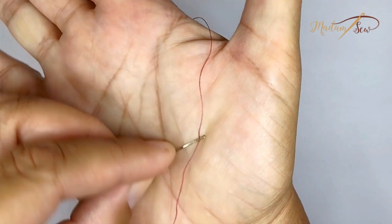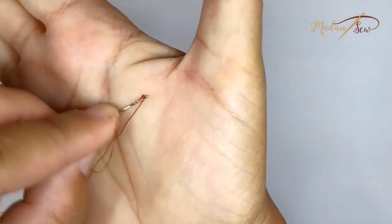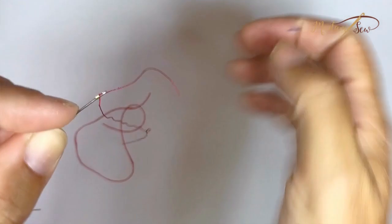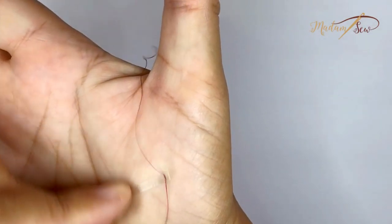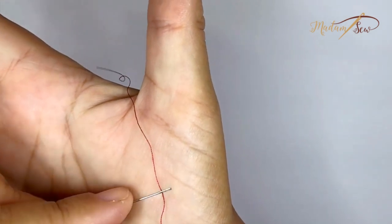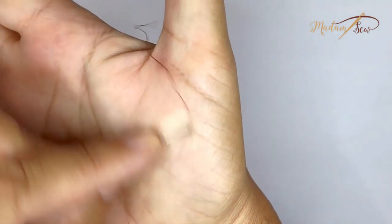With regular sewing thread, it seems to depend on the needle. With a fairly strong needle that doesn't bend and has a fairly wide eye, it works — but so does just threading it normally. It doesn't seem much faster. In a moment of frustration it might help, but there were plenty of times I just could not get it to work. So, mixed results.